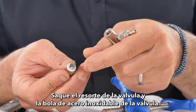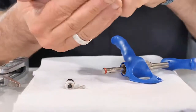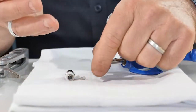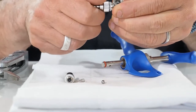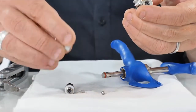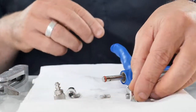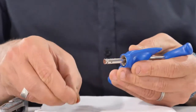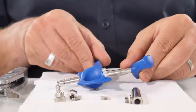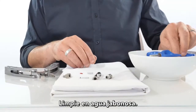Take the valve spring and valve stainless steel ball out. It is recommended to also take out the o-ring. Clean in soapy water.